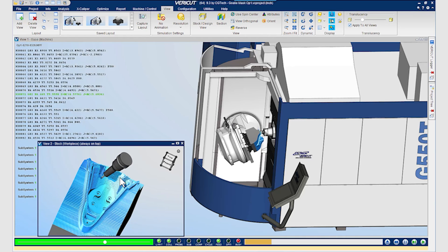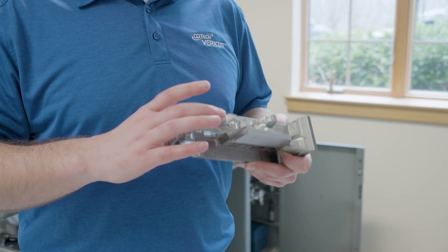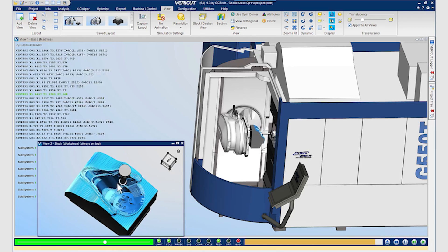VeriCut is a CNC simulation software. We can do G-code simulation with a digital twin of your CNC machine. We simulate the actual cutting conditions of your tool based on the material that you're cutting and the machine that you're using. We're able to do a physics model-based prediction of the cutting forces and optimize those based on the chip load and the force detected on the actual tool.